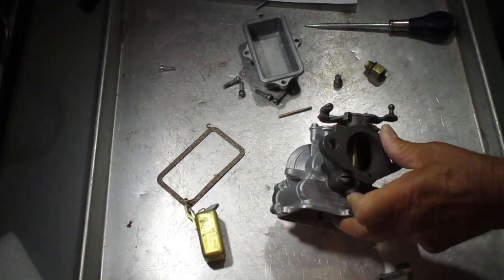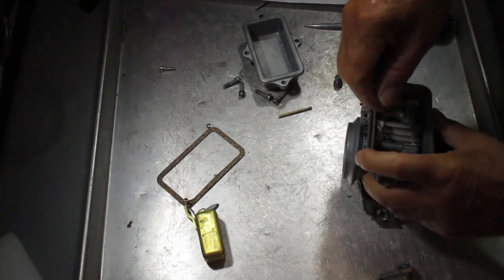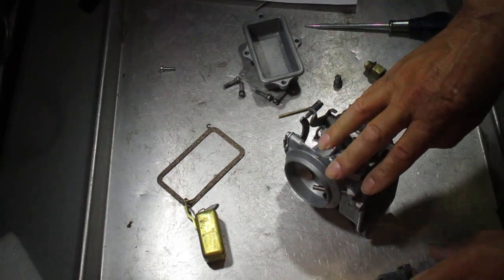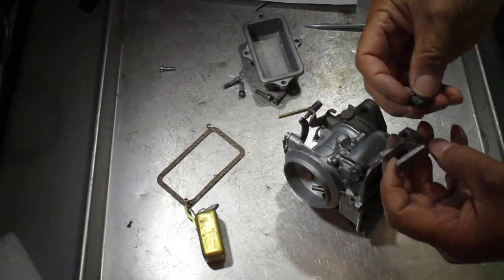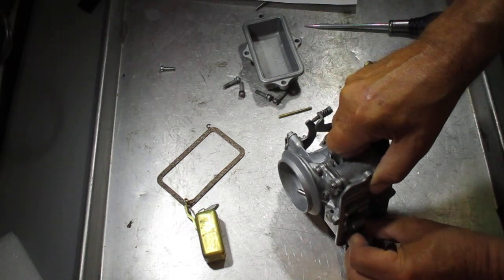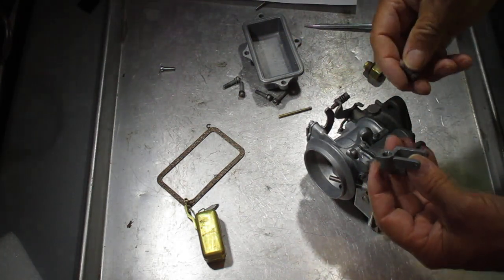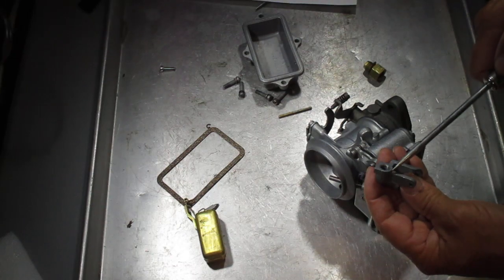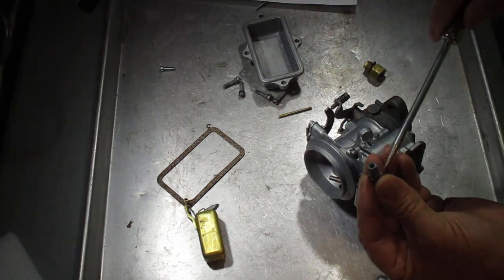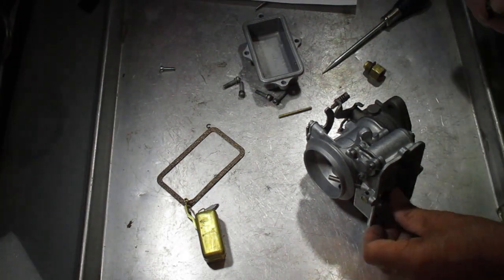If you are getting too much gas, a couple of things to check: your float level. Make sure when you turn the carburetor upside down that the float is level. Also, what happens a lot in these 1904s is the gaskets here — the seat sits right in here — and the gas will leak past here because they don't seal very well. Get your Permatex anaerobic and spread a very light amount around each surface of that and around the gaskets on both sides. That will help seal it.